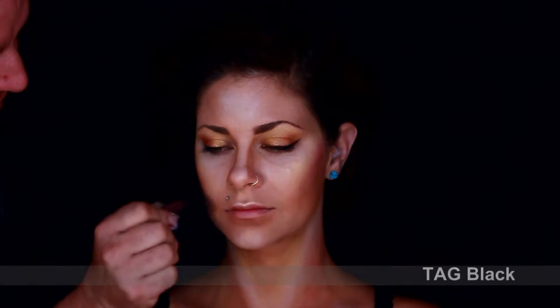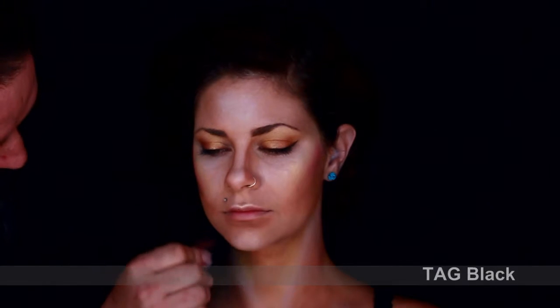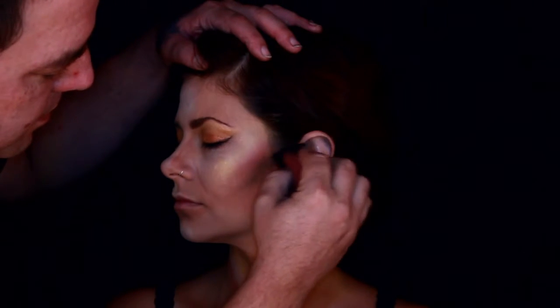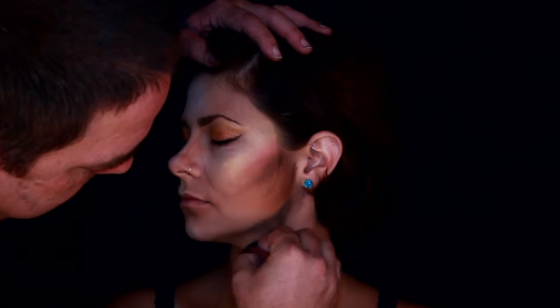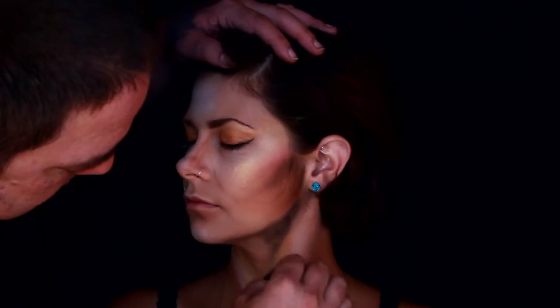Now comes the fallen angel part. I use a little bit of black and shadow out to define it more, to give it a rigidness. I really wish I would have turned the head to show this better, but I just shadowed it out, blacked it out. It doesn't have to look perfect — this is a fallen angel. She's fallen from heaven. She is now here on earth and she's looking to do some damage.